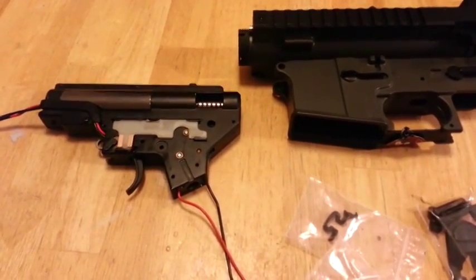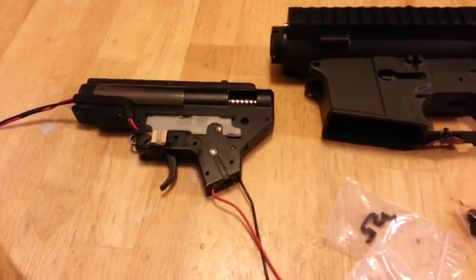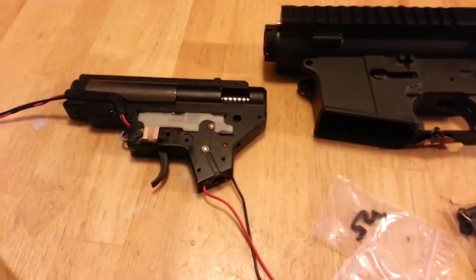Hey everybody, the Airsoft Boneyard here. Got some really cool stuff for the holidays.